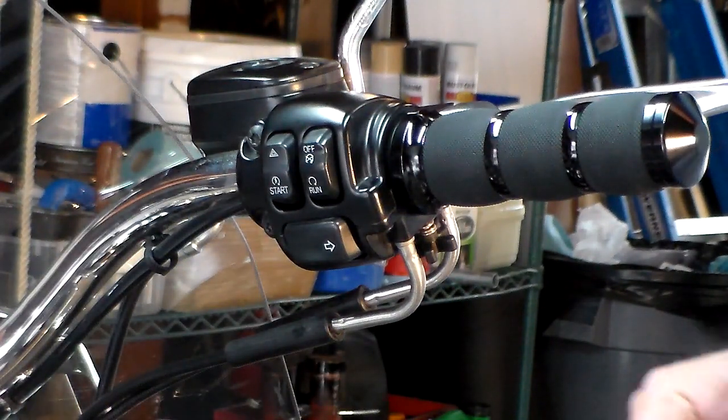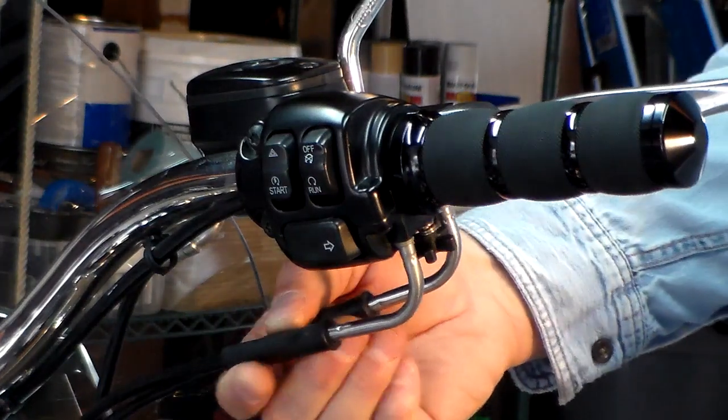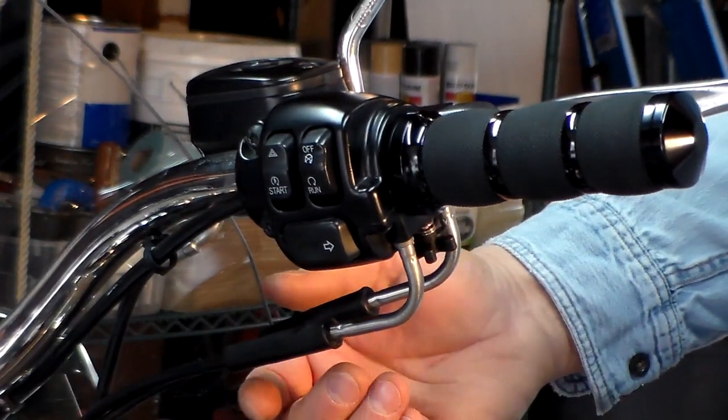What we're going to do today is show you how to lubricate your throttle cables on a 2013 Harley-Davidson Softail Deluxe.